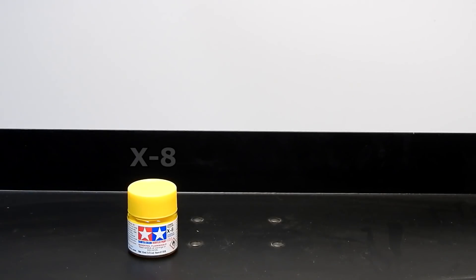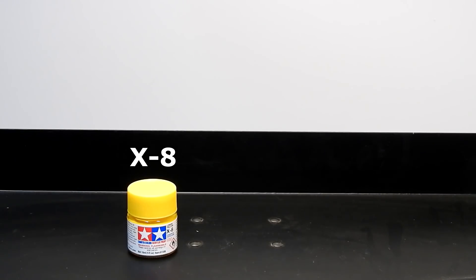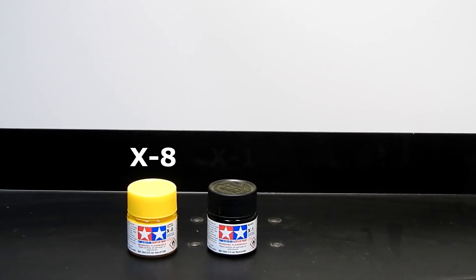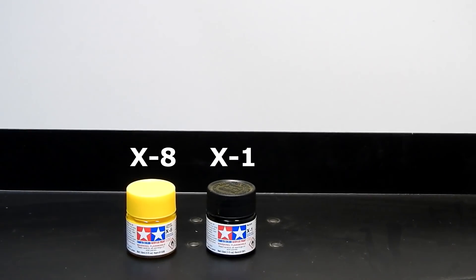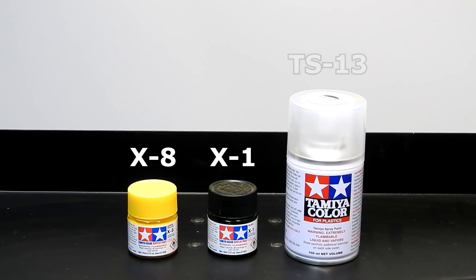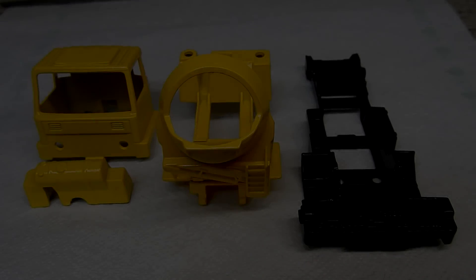The yellow parts are now painted with Tamiya X8 Lemon Yellow. The base is painted with Tamiya X1 Black. Then all the parts are given two coats of Tamiya X13 Clear. Here they are after painting.